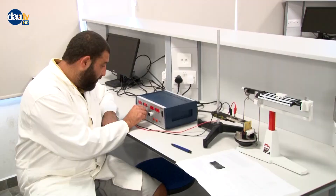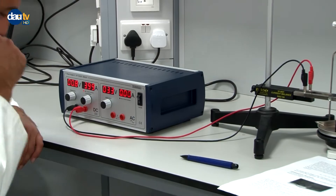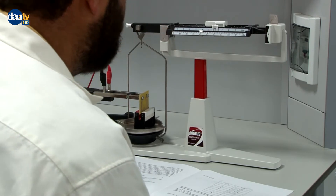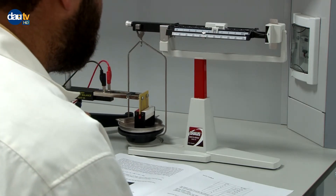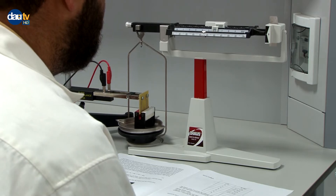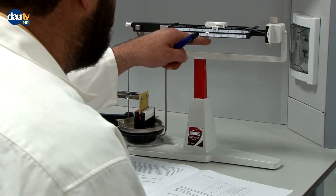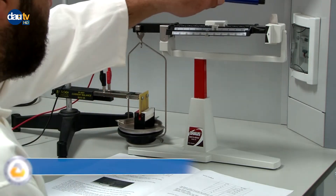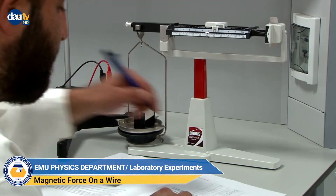I quickly pass to 4 amperes and balance the scale. At 4 amperes, our measured mass is 166.5 grams.